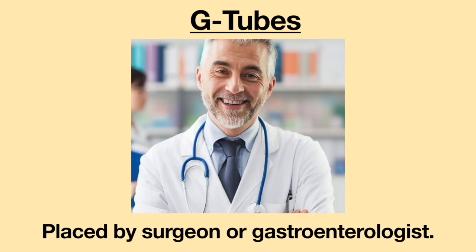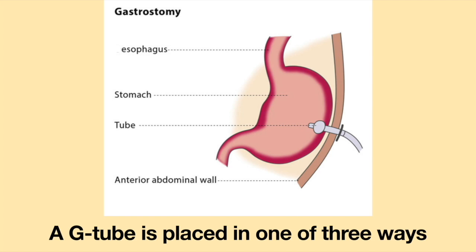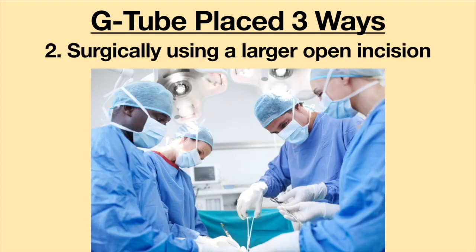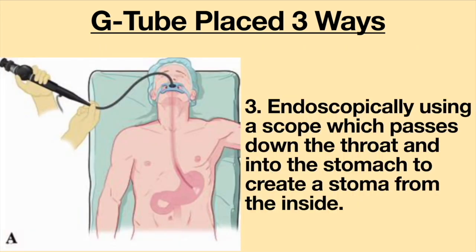The tubes are placed by a surgeon or gastroenterologist. A G-tube is placed in one of three ways: number one, laparoscopic surgery using small keyhole incisions; number two, surgically using a larger open incision; and number three, endoscopically using a scope which passes down the throat and into the stomach to create a stoma from the inside.